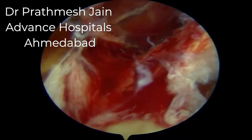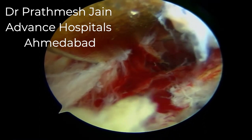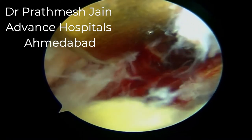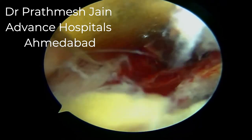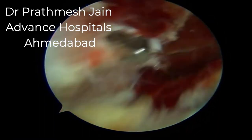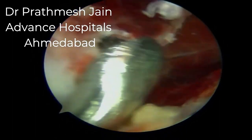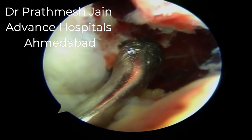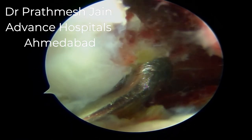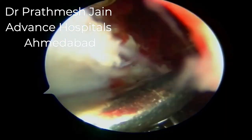We will now use the PCL tibial jig to make our medial pull-through drill hole. We drill two holes — the first, medial drill hole, comes right on the inferior medial aspect of the avulsion at the champagne neck, which is the natural slope of the tibia. We over-drill it with a 4.5-millimeter cannulated drill bit, then use a suture retriever to retrieve two sutures through this same limb.